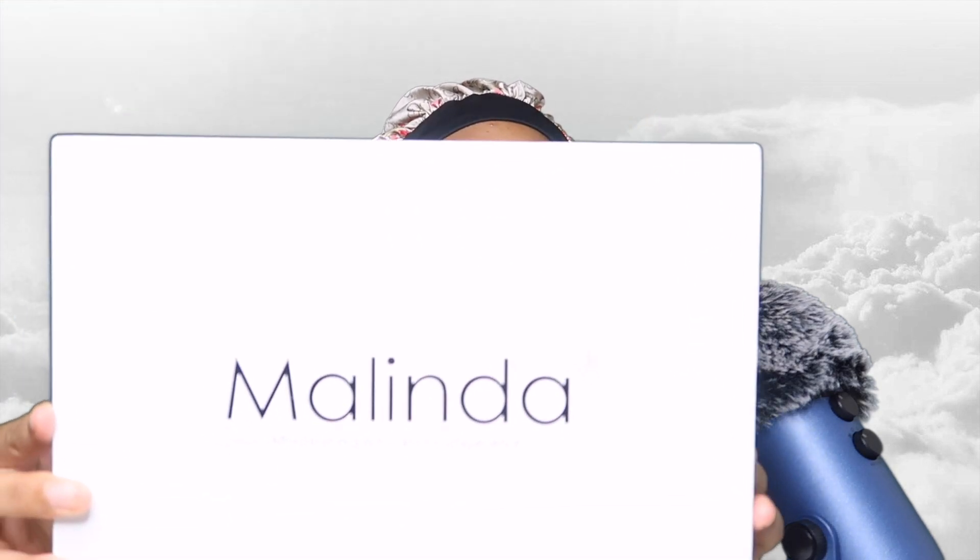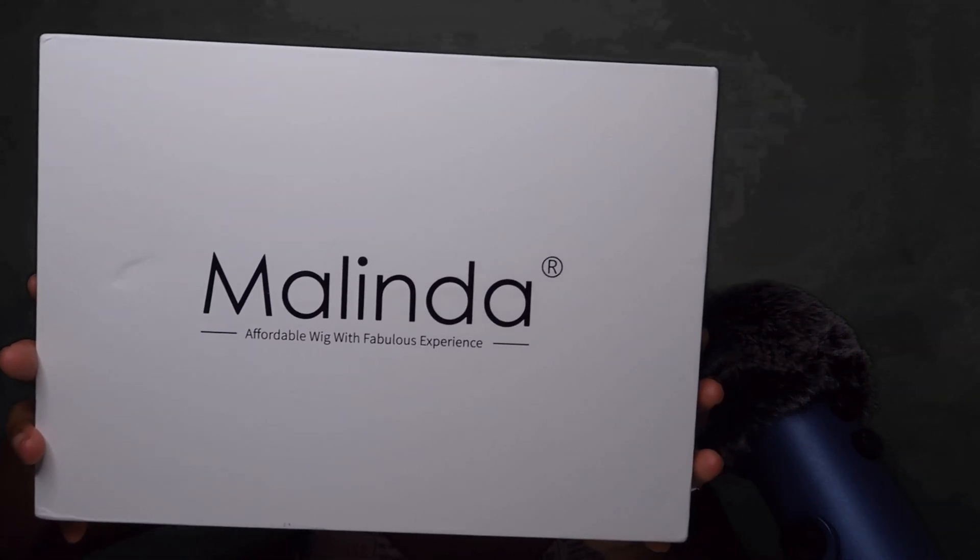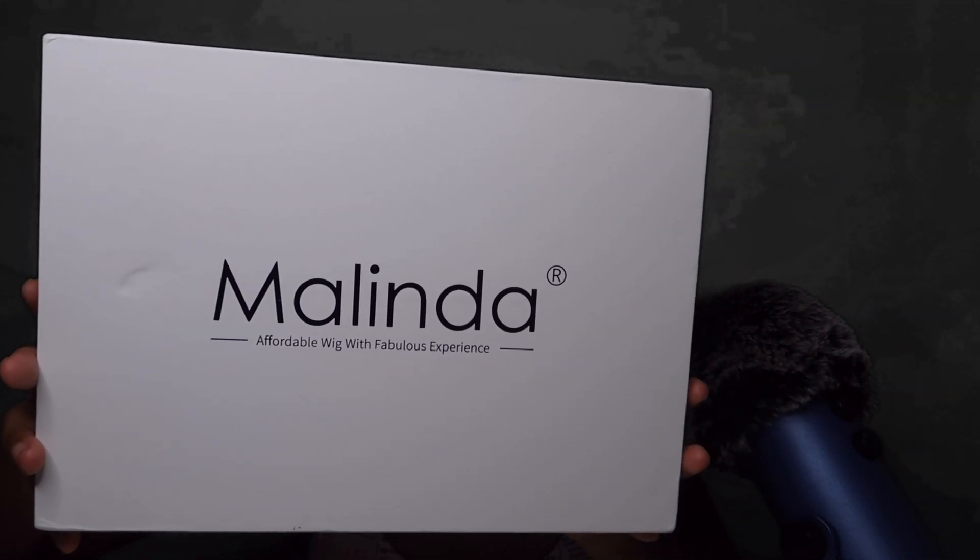Today's wig is brought to you by Melinda Hair. This is my first time working with Melinda Hair. This is what their box looks like — it's a really cute white box with black lettering on it. The box says 'affordable wig with fabulous experience.' Let's go ahead and get into the box, because they always supply you with some goodies.